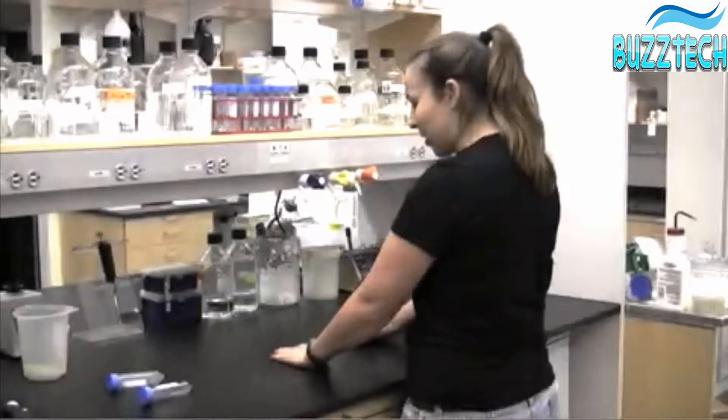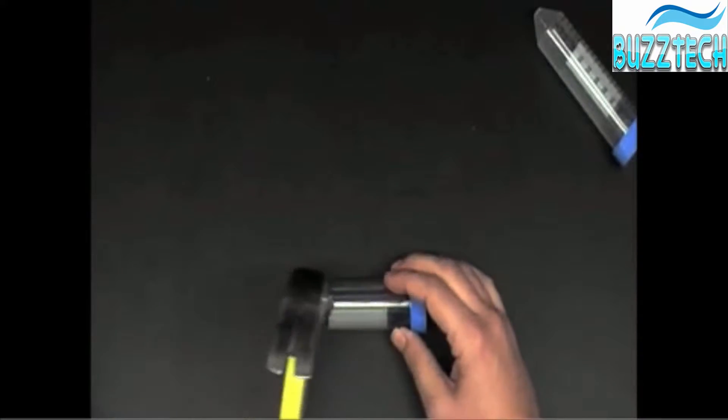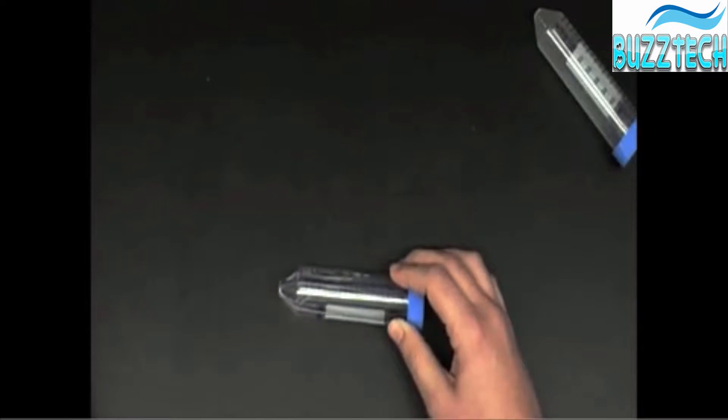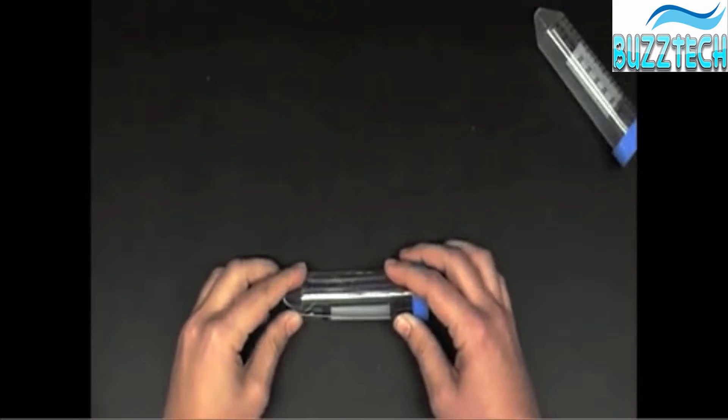If you can't compare them, you can always hit them with a hammer. If I use polystyrene and smack it, it shatters. This is actually very similar to what happens when you spin it at very high speed.